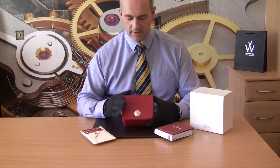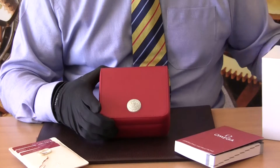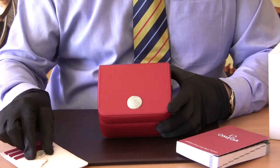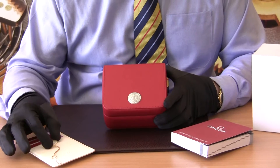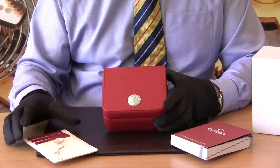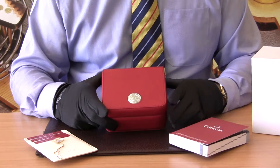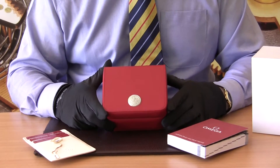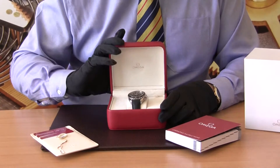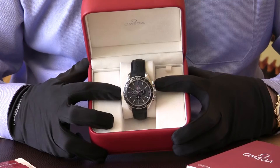Let me get the camera to come in so we can get a better look at the watch. As you can see here, it has a lovely Omega red case. Here we have the outer protective box. The original price of this watch is $5,770, and here you have the various warranty cards showing the 19th of June 2015, and then you have the instruction manual — so it's what we call a complete set watch. Let's have a look at it in its case — really quite a striking looking watch.